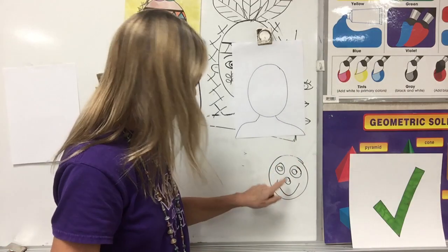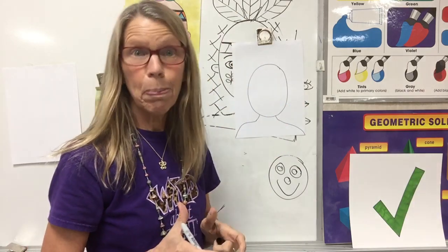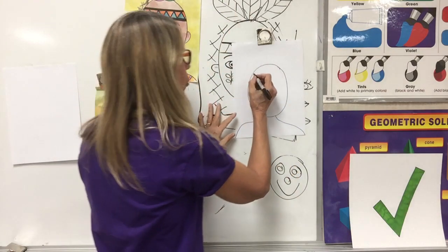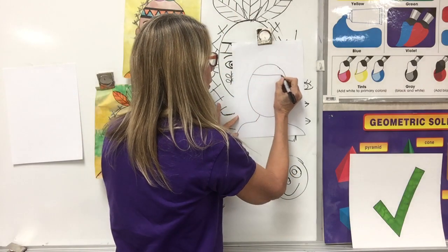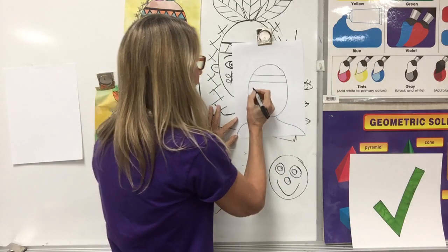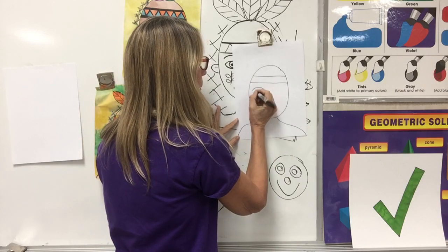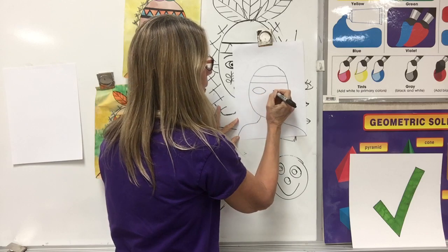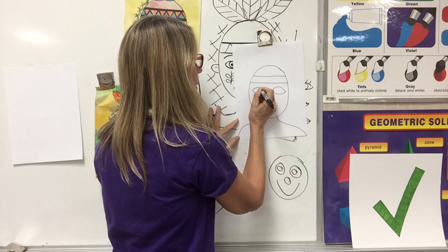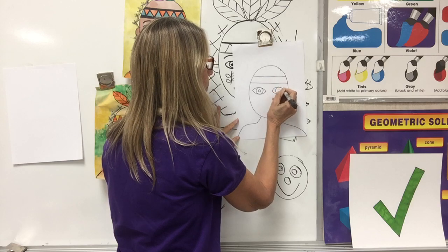Let's put the face on. We don't want circle eyes, right? Remember, they're like lemons — they're jumping lines. But before we can put the eyes, we have to put the forehead, and to do that we will put our headband. Now the jumping lines: jump, jump, jump, jump. Then I can add my circle, then I can add my circle.